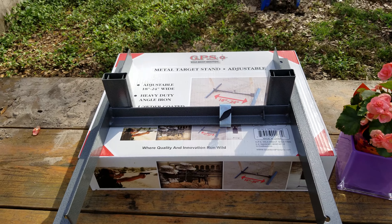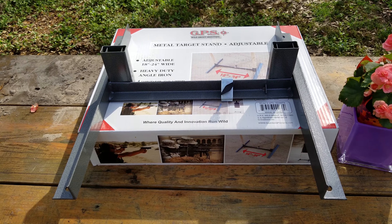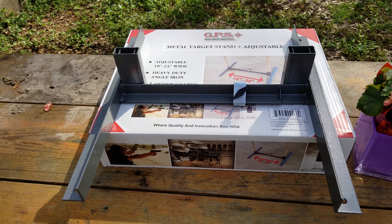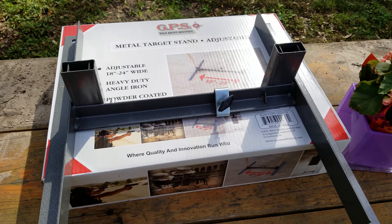Hey YouTube, I just did this video once and I don't know what happened to it — I'm on the YouTube app recording it. Anyway, it's my new target stand and I want to do a quick review on it.